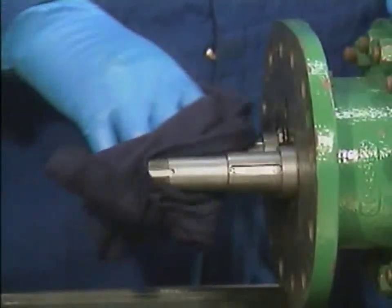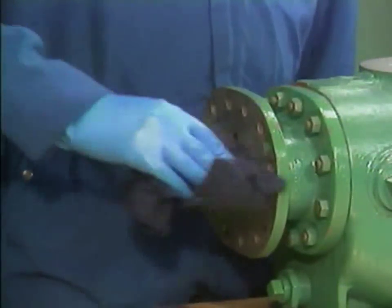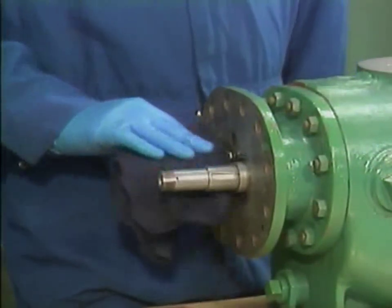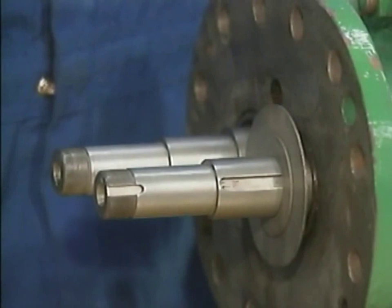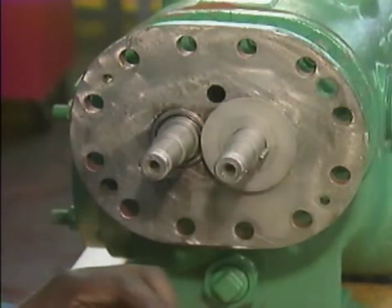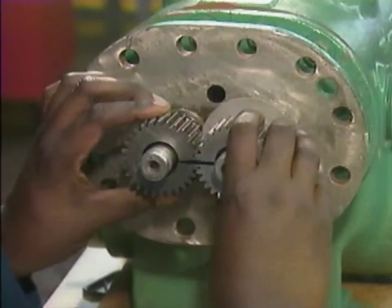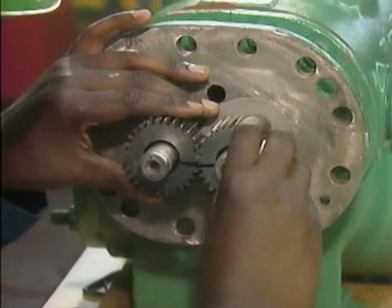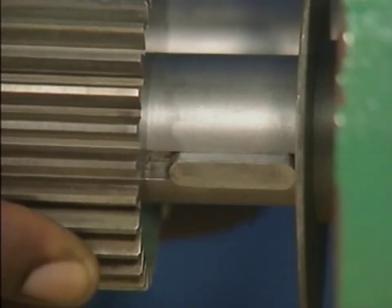Next, the mechanic lubricates the areas of the shafts where the timing gears will be installed by rubbing them with a cloth that has an approved lubricant on it. After that, he reinstalls the two washers that he removed earlier. Then he sets the keys in the keyways on both shafts. Next, he installs the timing gears, making sure that he slides them onto the shafts together to avoid damaging the gear teeth. He matches the witness marks to make sure that the gears are properly aligned, and he positions the keyways on the inside diameter of the gears to match the positions of the keys on the shafts.